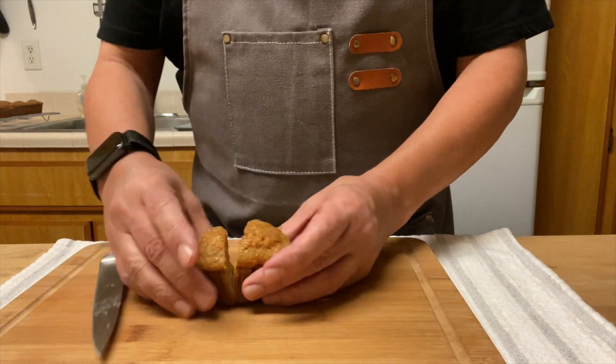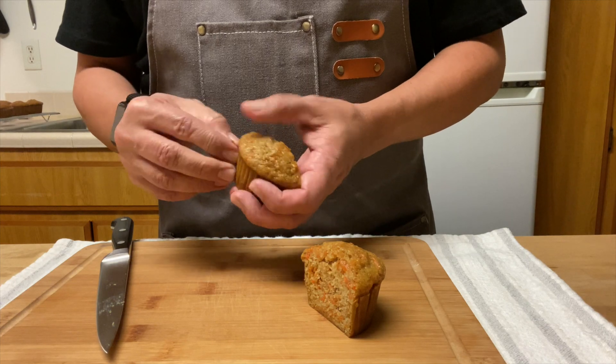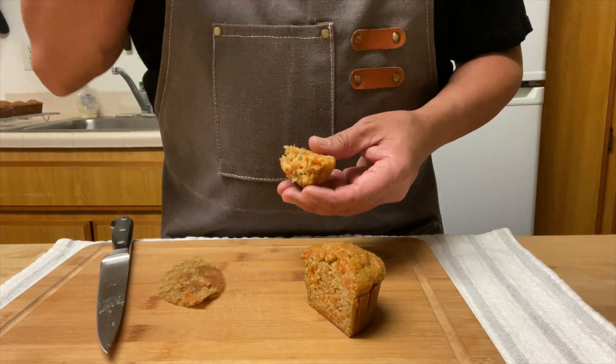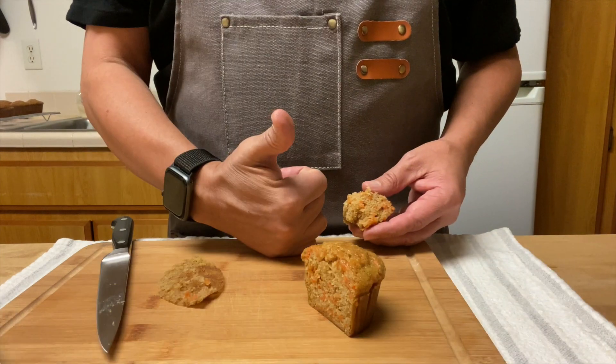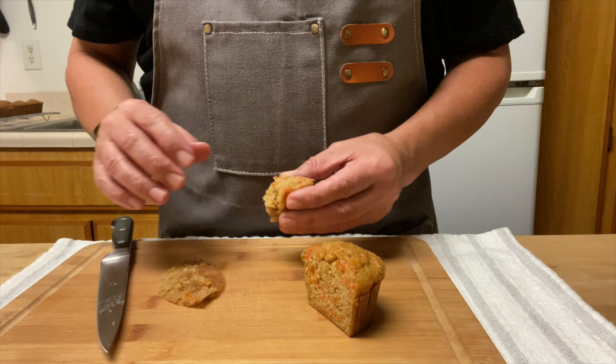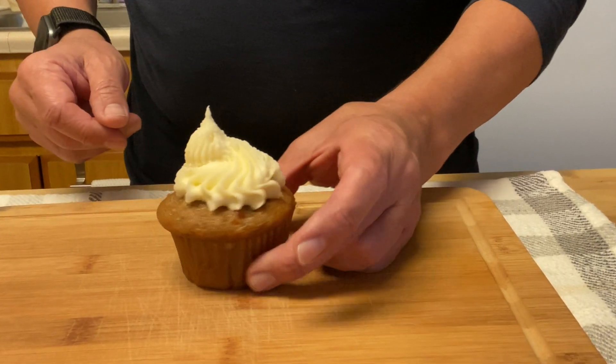Let's take a look inside to see if they baked properly — and they did. It's very moist but not oily. Top them with cream cheese frosting; I have a recipe for that on my channel. Bye, see you in the next video!